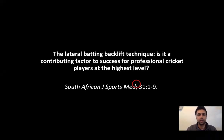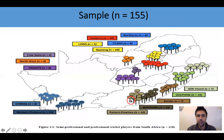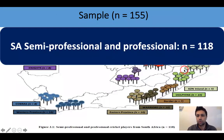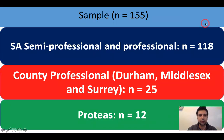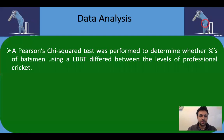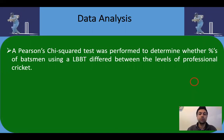The first question we wanted to explore was whether the backlift is a contributing factor to success for professional cricket players at the highest level. In this study, we looked at three variables: the direction of the backlift, the stance or footwork of the batsman, and the wagon wheels of batsmen. From a South African sample, we looked at all provincial and franchise cricketers — approximately 118 players — as well as 25 county cricketers from Durham, Middlesex, and Surrey in 2016, and 12 international cricketers from South Africa. We performed a Pearson's chi-square test to determine whether the percentages of batsmen using a lateral backlift differed between levels of professional cricket.